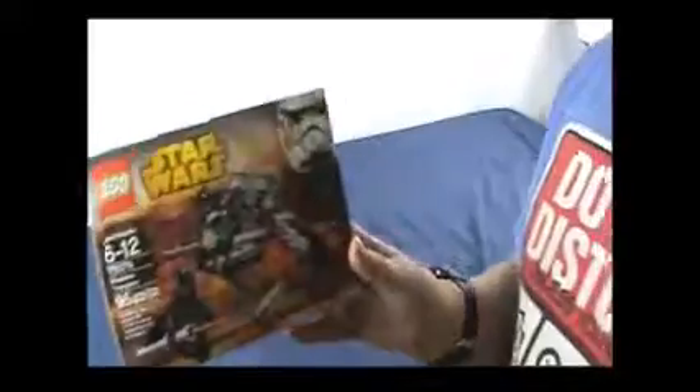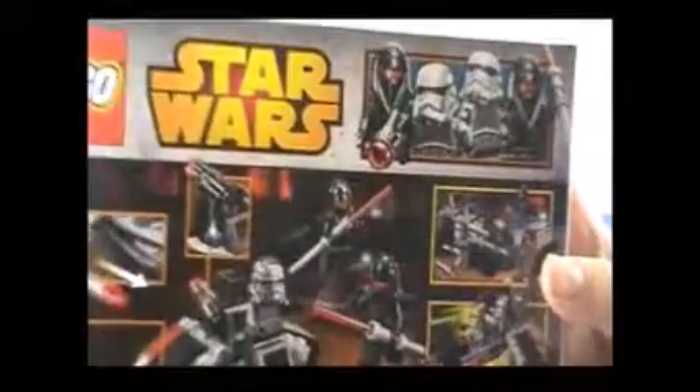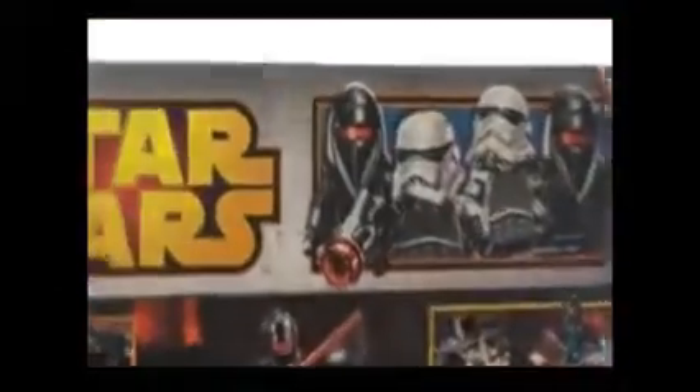Rod's got this Lego set right here. I've never seen these guys before and I've seen all the Star Wars movies — except I've yet to see Rogue One. Anyway, these guys up on the top look pretty awesome. We are going to open this up. There we go. So there are pieces, and we are going to get the instructions.